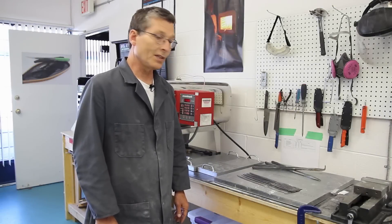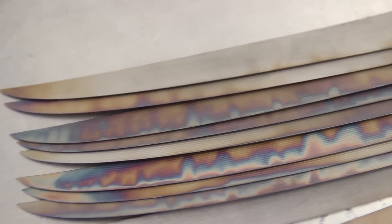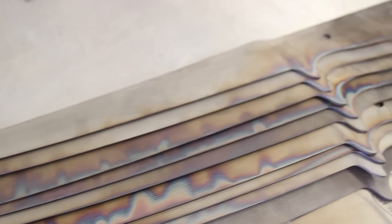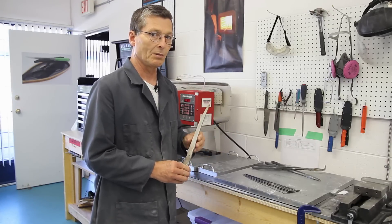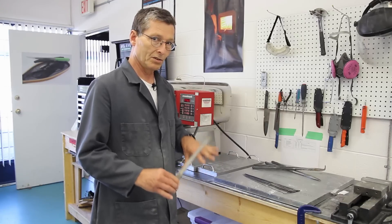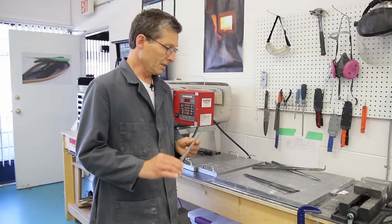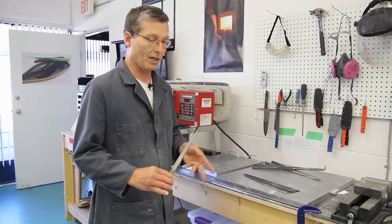The knives are out of the oven now. They've got some neat colors on them, but they have not quite finished their transformation. To do that, we have to quench them in dry ice, which takes them down to about minus 100 Fahrenheit. It just finishes the transformation of the steel. We'll put them into the dry ice and leave them there for half an hour or so.